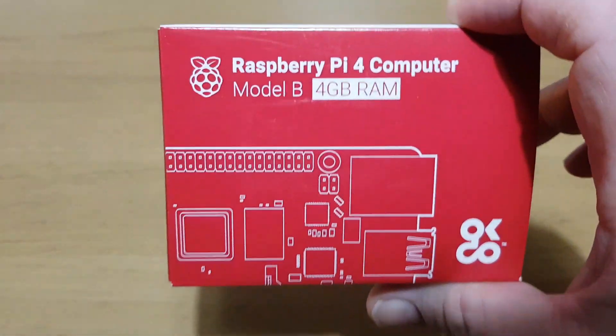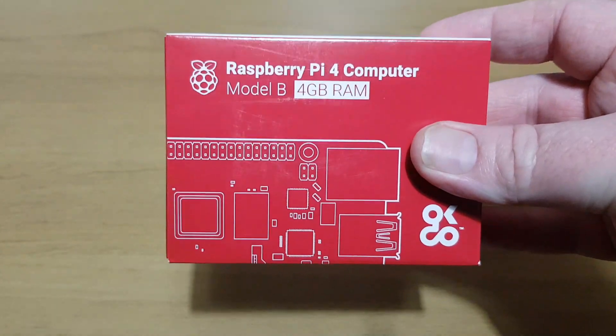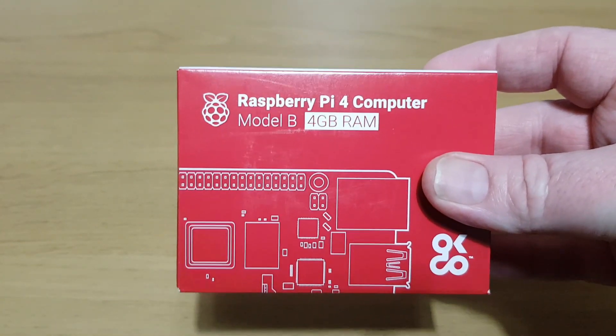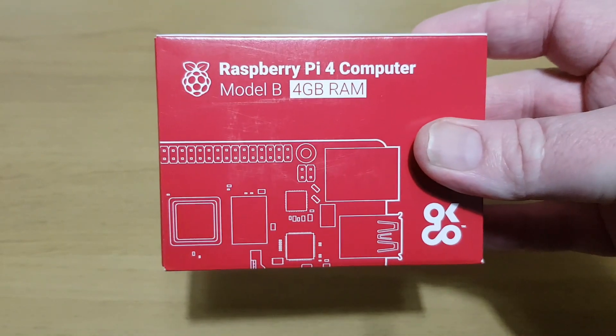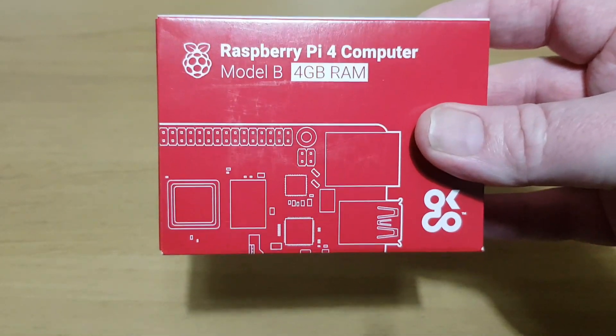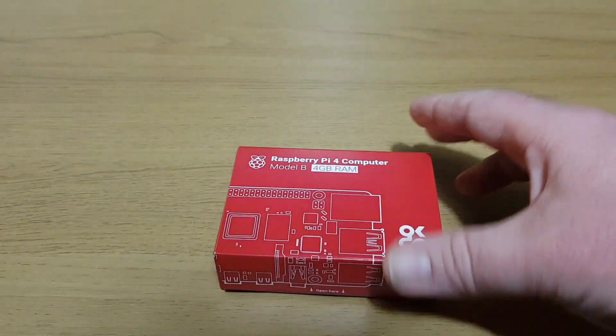I ordered some stuff yesterday via the magic of Amazon and it's here. I ordered myself a Raspberry Pi 4 — it was $57.50. I fancied having a RetroPie build on the Pi 4. I've been holding off because there isn't an official build, but there's one that's good enough. I'm going to use the 64GB Maso build, but come next week I'm going to try a different one.